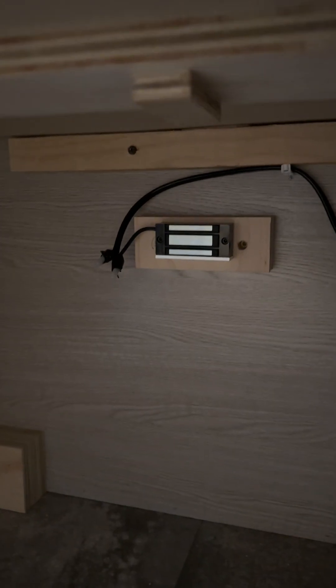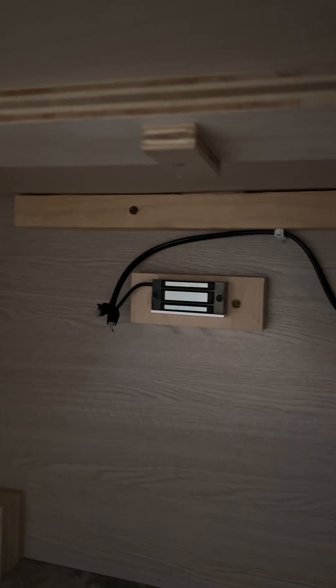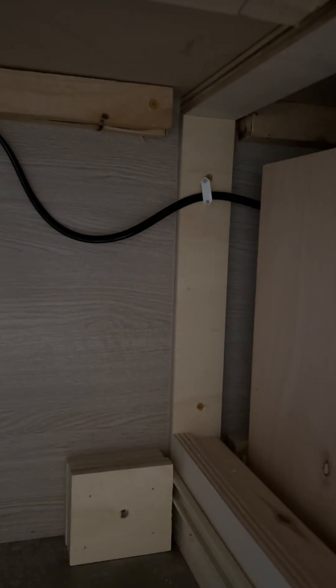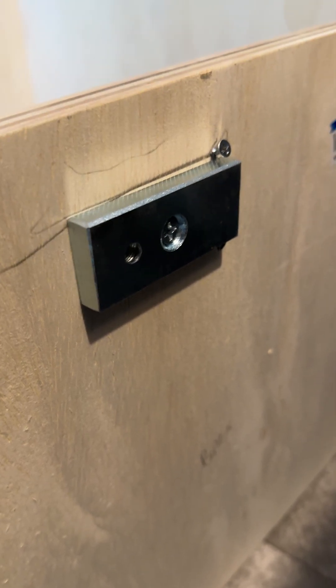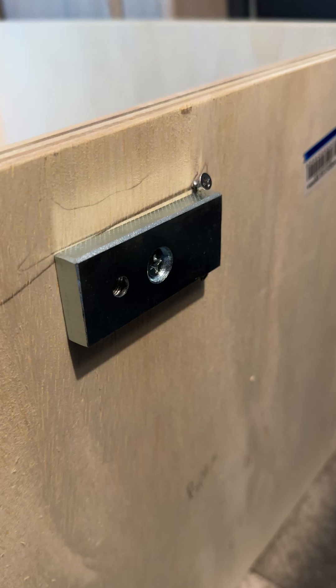I just wanted to do a quick deep dive on these magnetic latches we used as part of our camper drawer setup. It's a little 12-volt system — you can see in the back there's the magnetic part with the wiring, and on the back of the drawer you've got the metal part that connects to it. These have to be pretty tight, so I had to finagle them a little bit to get it perfect, but once they are, they lock in good.